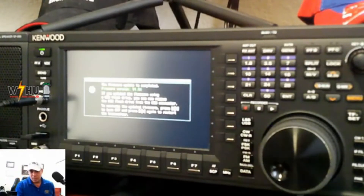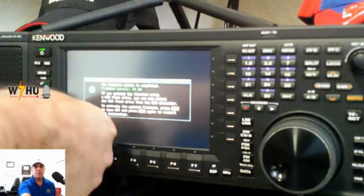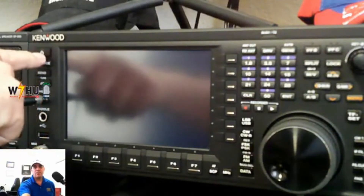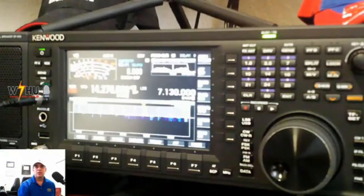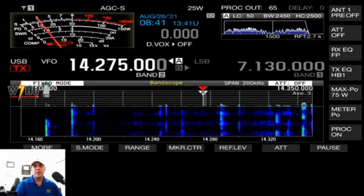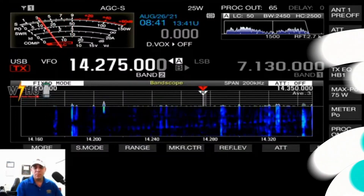Firmware update is complete — firmware version 1.04. The other thing you need to do is just remove the USB drive and turn off the radio. Here we go, let me show you the other screen — we have the radio right there, updated. Hopefully that helps you out. It's easy, as I said. It's a short video.